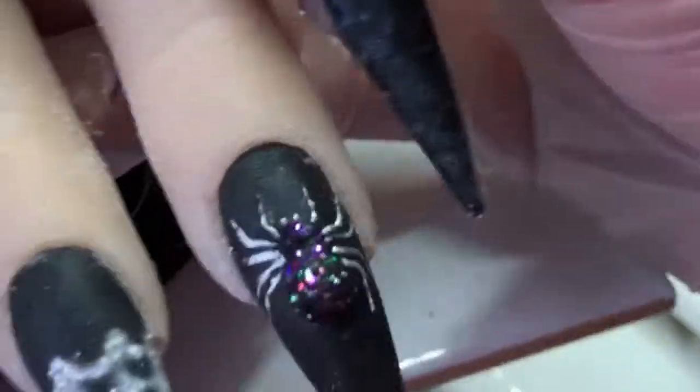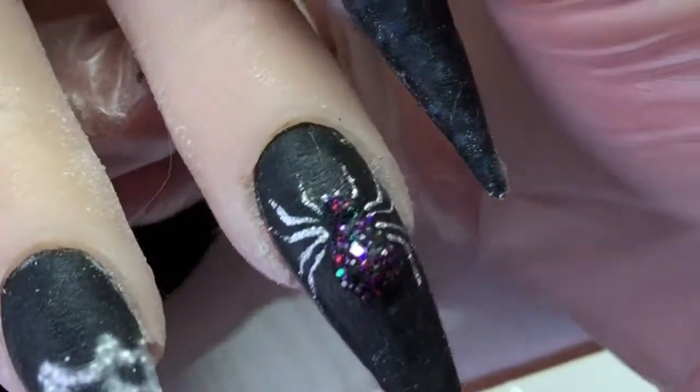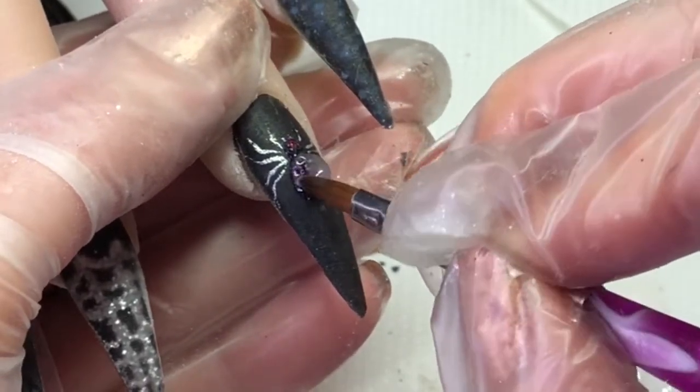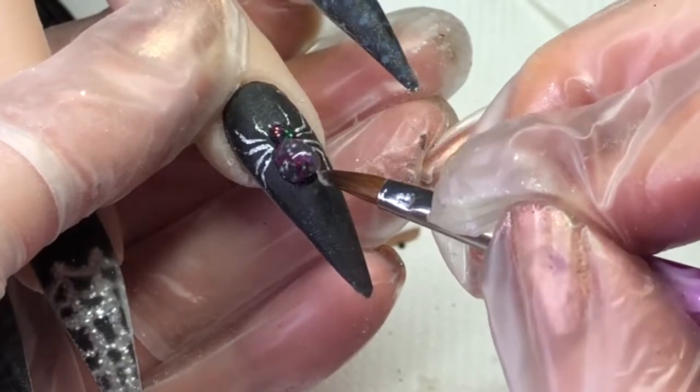Once I'm happy with that I'll cure it. After curing, I did want it a little bit higher, so I'm going to go in with some clear acrylic now and just build its body up and its head.